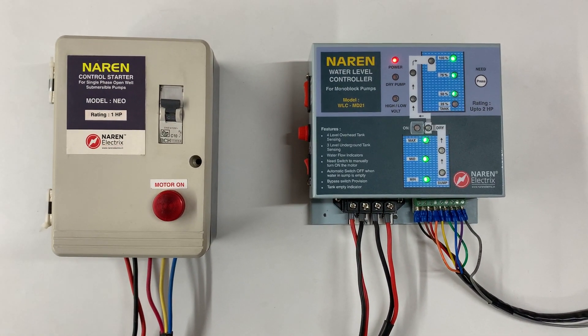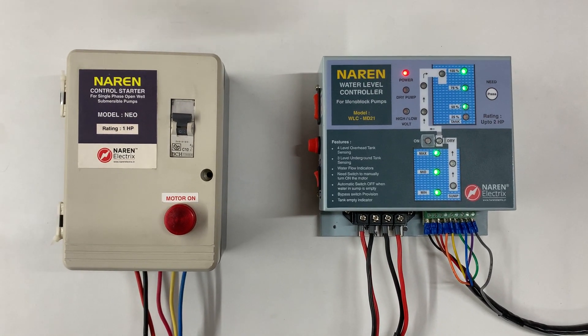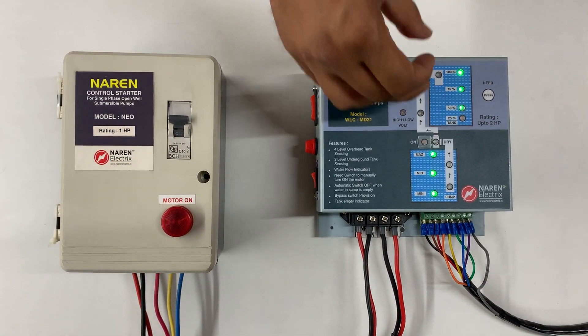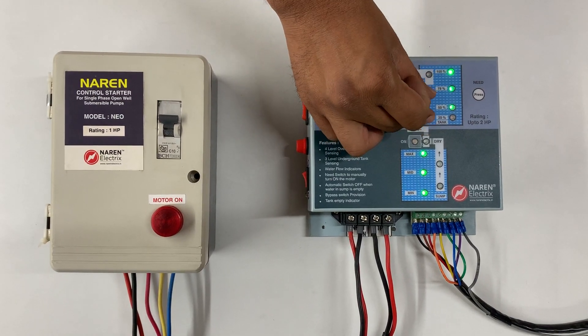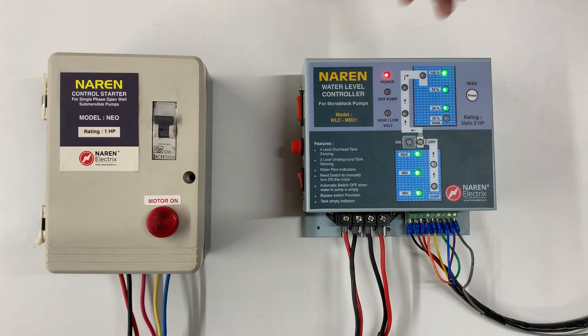This is mainly designed for domestic applications. As you all know, water level controllers are used to automatically switch on the motor when the water level in the overhead tank dips to a certain level, and again shut off the motor when the overhead tank fills up.